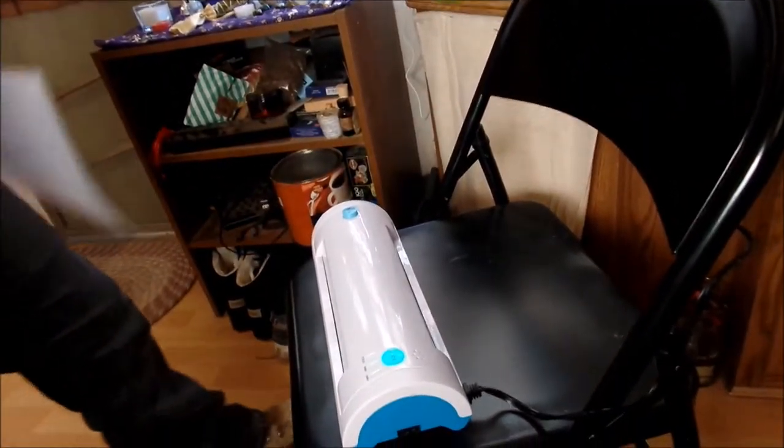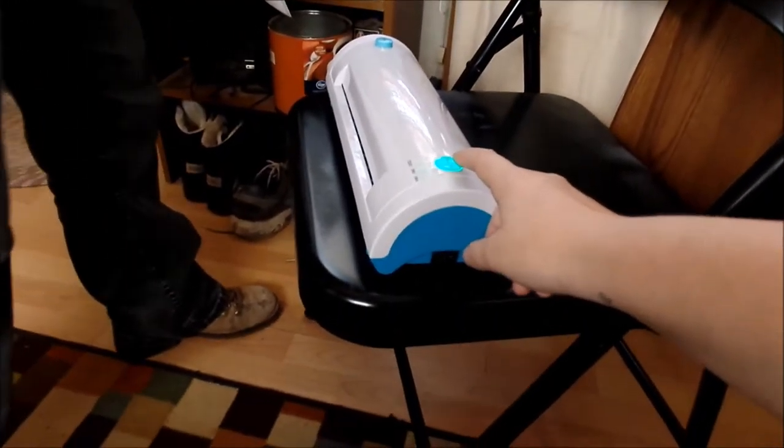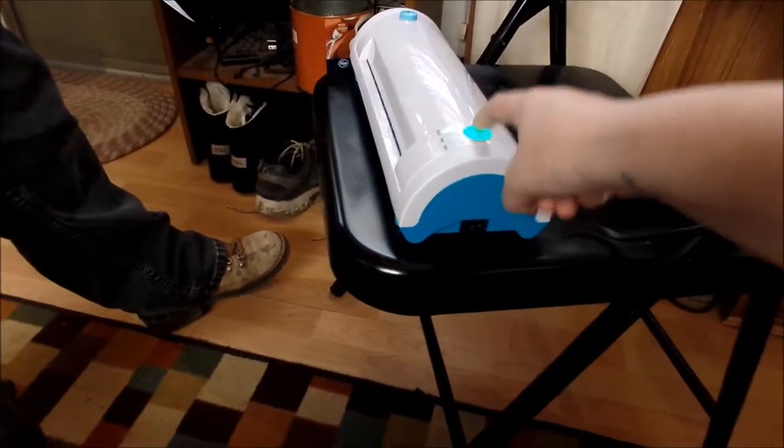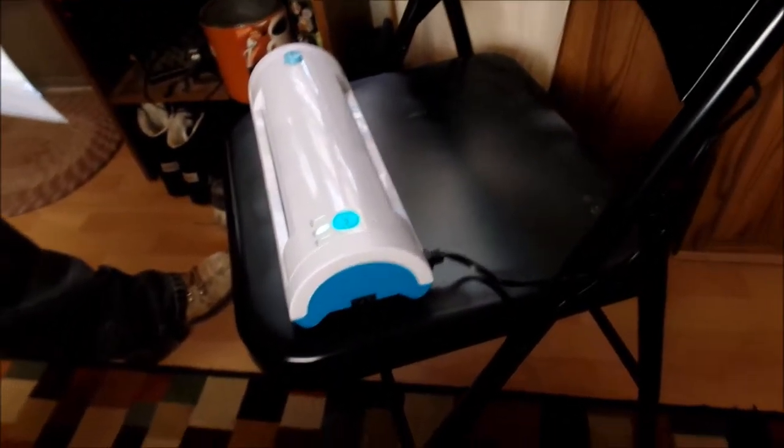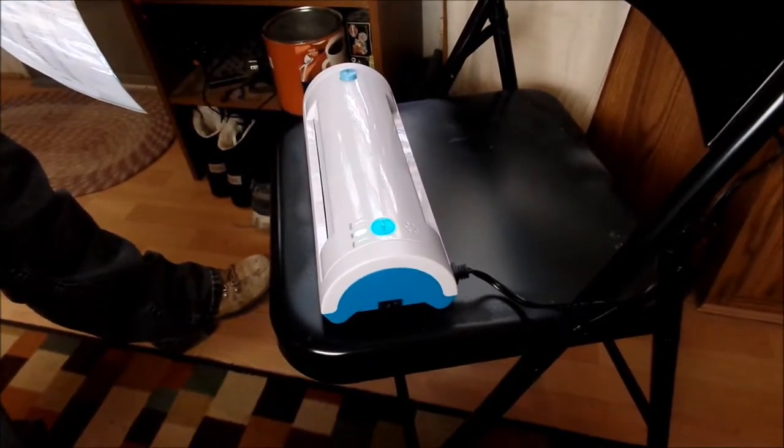So what do we do — wait? Why is it flashing? I don't know. Oh, got it — it takes three to six minutes to warm up.